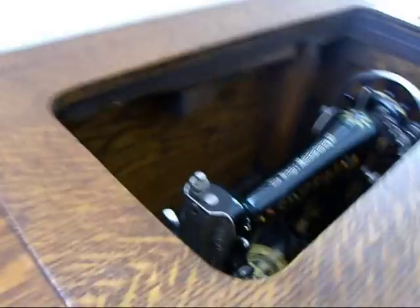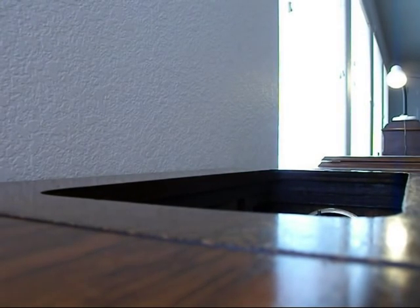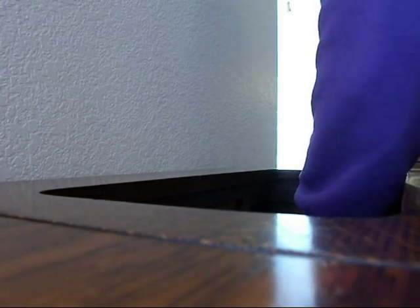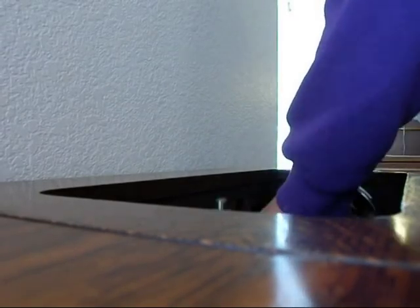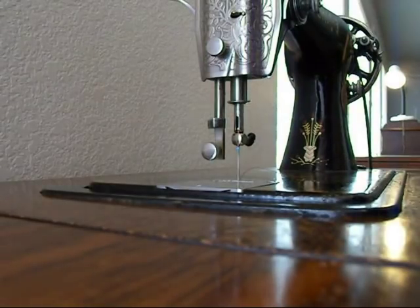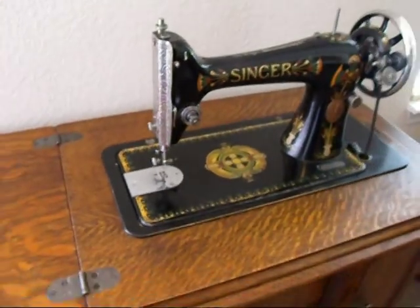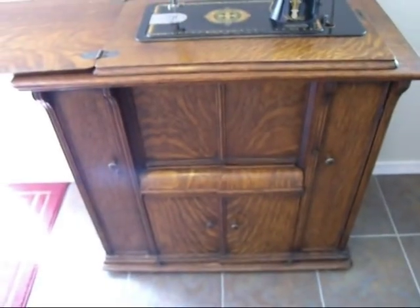I'm going to bring this full-size Singer 66 up out of the cabinet. In order to do that, I'm going to have to put my camera down. You push in the button, push down on the machine, and hold it as it rises because otherwise it might come flying up too fast. There it is — now it's up.